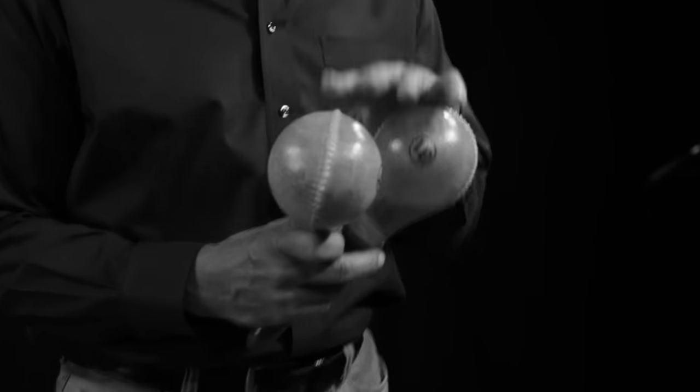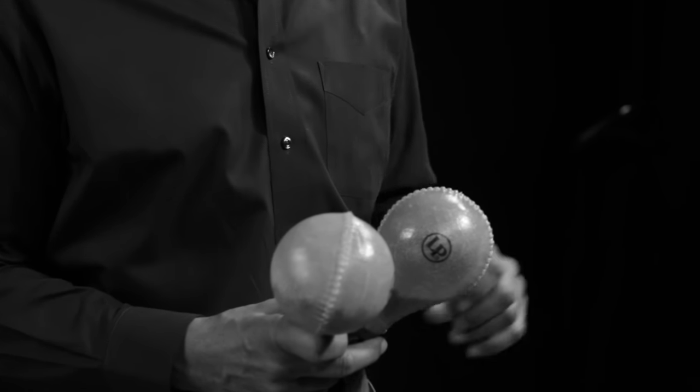Very underrated instrument. In this country we tend to look at these as toys — when you're about a few days old, bring you home from the hospital, put one of these in your hand and you kind of know what to do with it right off the bat. It's an instrument that everybody can relate to. But in Latin America, this instrument is really a legitimate, virtuosic instrument.